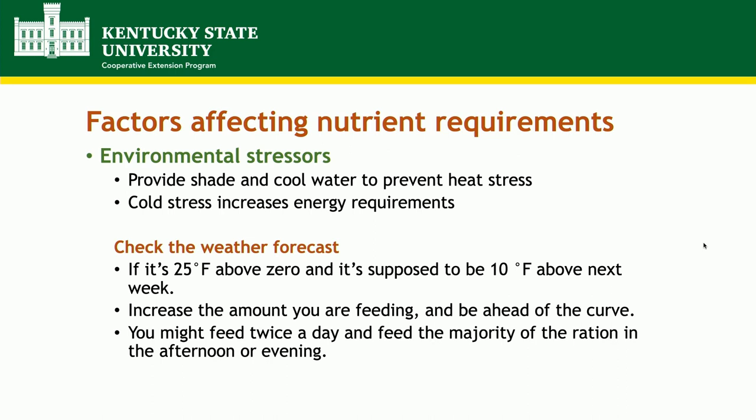Environmental stressors also affect nutrient requirements. In summer, avoid heat stress by providing shade and cool water. Animals don't eat much in summer because they want to avoid heat stress, so you may want to supplement additional feed to help their energy status. In winter, cold stress increases energy requirements, so supplement additional energy. If next week the temperature is going to drop drastically, start increasing how much you're giving your cattle beforehand. You can also divide feed into two rations and feed additional feed in the evening so they can stay warm throughout the night.